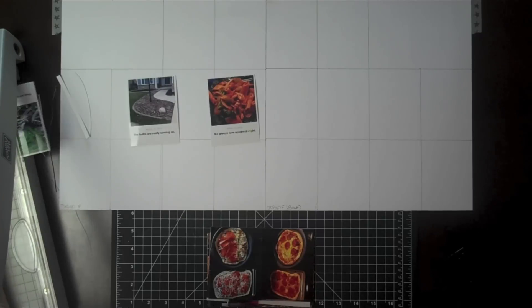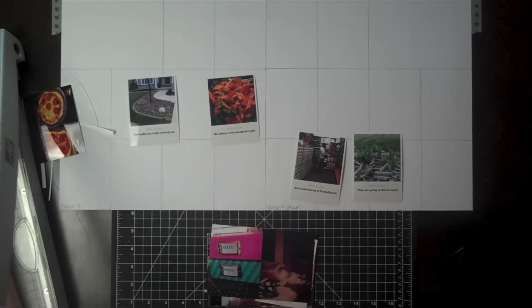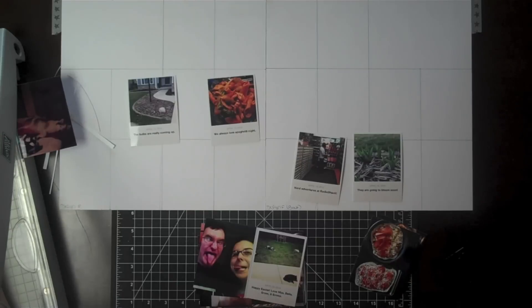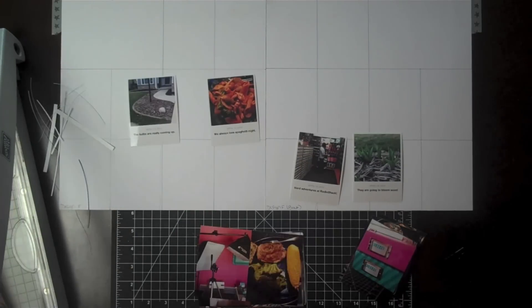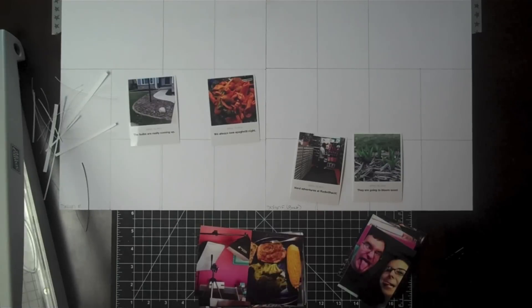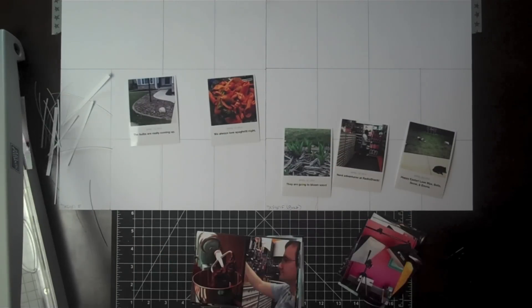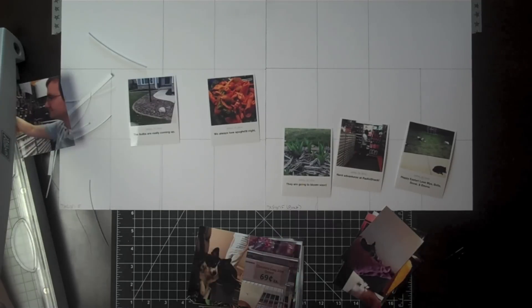I went ahead and did these little Collect App things, but I didn't resize them in the Pick Frame app, so they had a little bit of a border around them. I'm cutting around the edges. I'll mount these on some cardstock later because they're just a tiny bit smaller than 3x4 now. Now I'm just cutting all my other pictures.